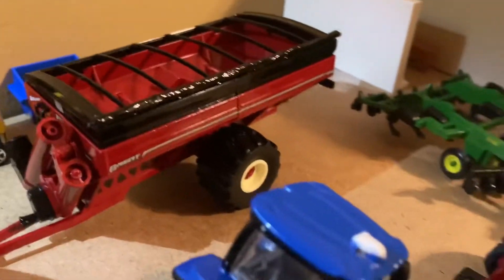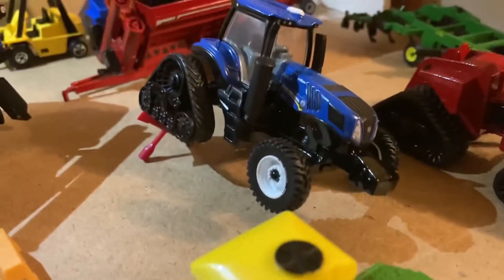King Farms is just moving along real well, getting ready for some spring tillage and planting. Thanks for watching, bye!